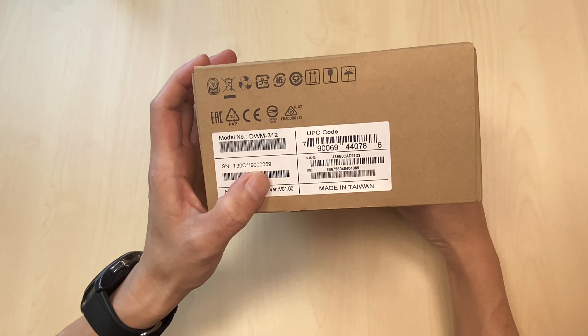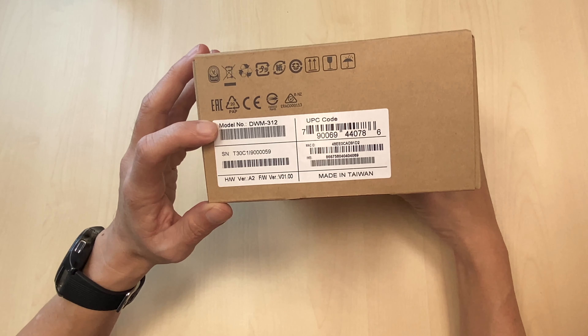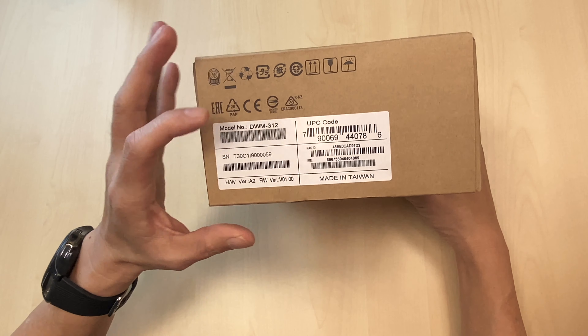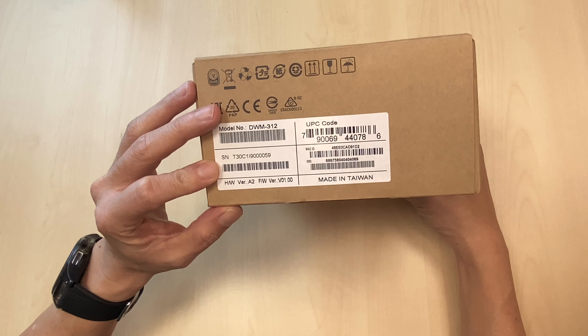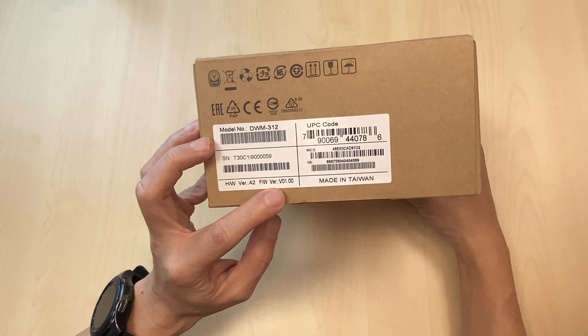At the side sticker, you will be able to find the model number and important information like MAC address and IMEI. It's all printed on the side sticker, along with the hardware version and firmware version.